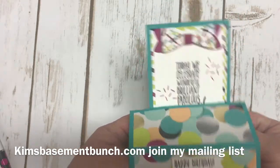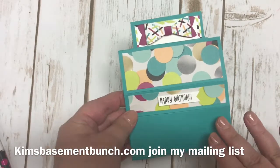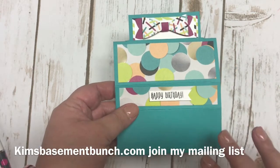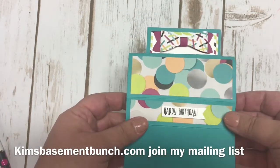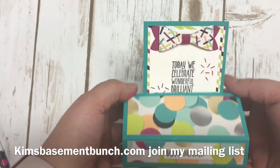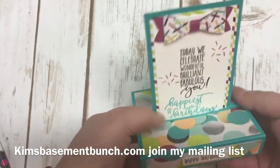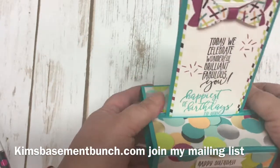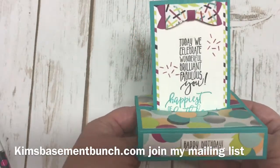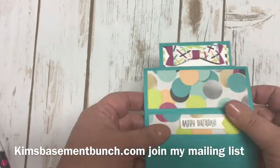The awesome thing about this card is that it folds right down to fit into a regular sized envelope for you to be able to mail it. You may need to tell the receiver how it works because when they receive it they might look at it a little strange and not really know what to do with it. But it is a simple cute little pop-up card, and I think it's a great unique card to give to someone special. I want to show you how I made this today and share the measurements as well as the products I used.